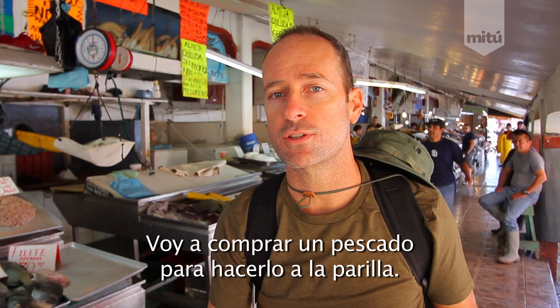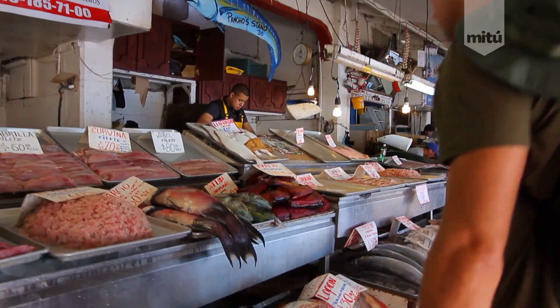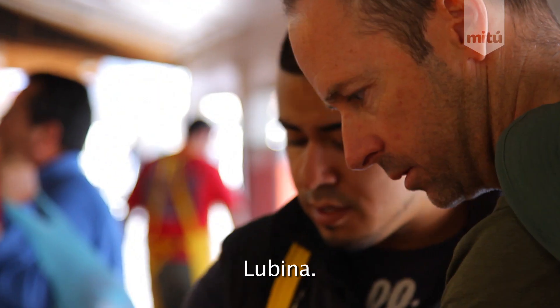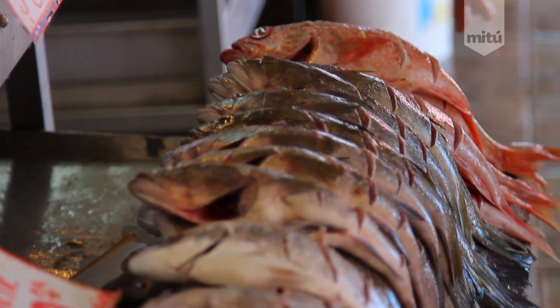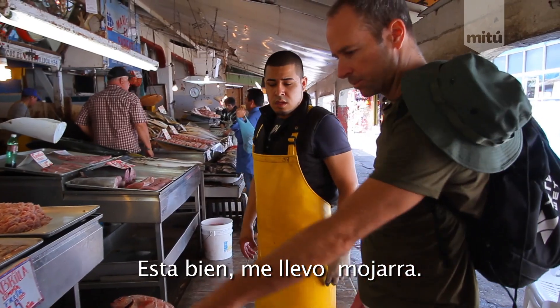I want to get a whole fish for my grilled fish. Hola. Which one is this? The sea bass. Sea bass. What about this one? The red snapper. Red snapper. Okay. Alright, maybe let's get some perch.